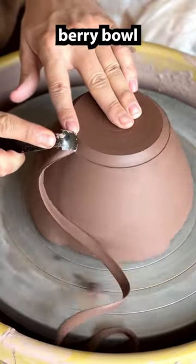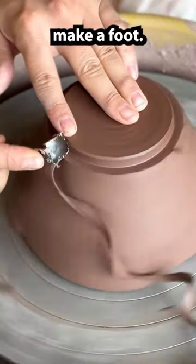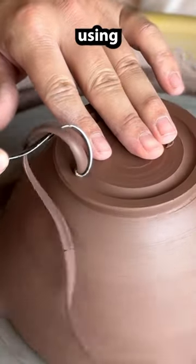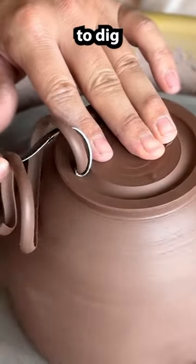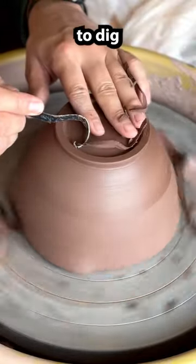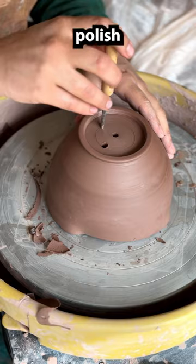Here I am trimming up a berry bowl, using the flat edge to make a foot. After that I use the curved edge to finish it out, using the end of the curved edge to dig in, and then using the flat part to dig it back out, using a sponge to polish it up.